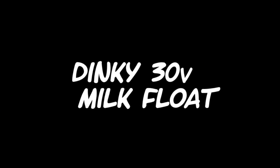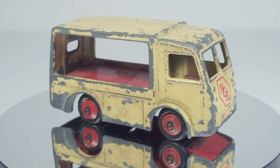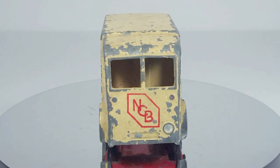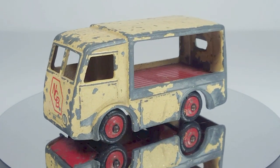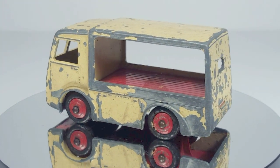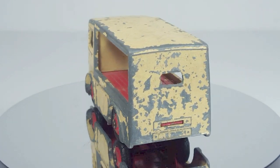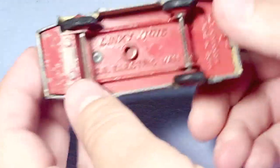Welcome back to Timo's Dinky Detailing. Today I'm going to be working on a Dinky 30V milk float and this is going to be a restomod. When I first got this model I didn't know what a milk float was — it's a British milk truck, slightly different from what we had. It's kind of a boring model so I've decided to convert this one to be a race support vehicle.